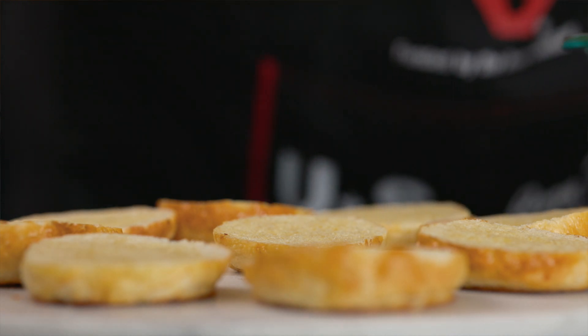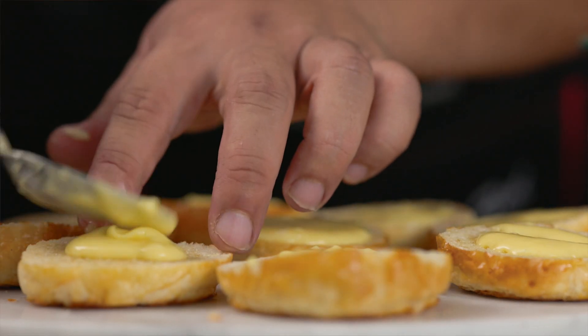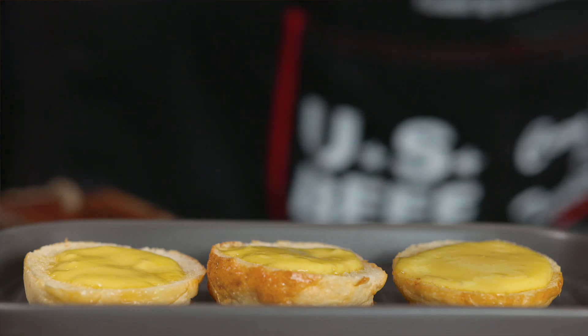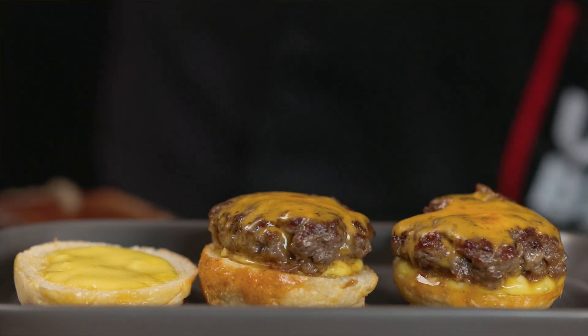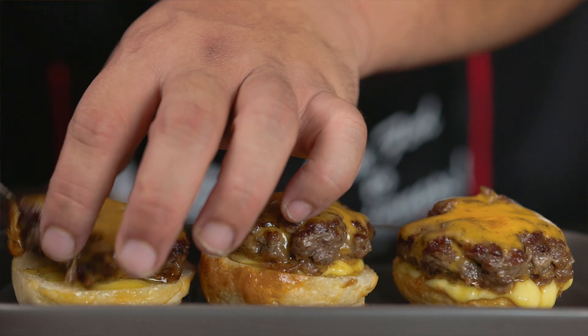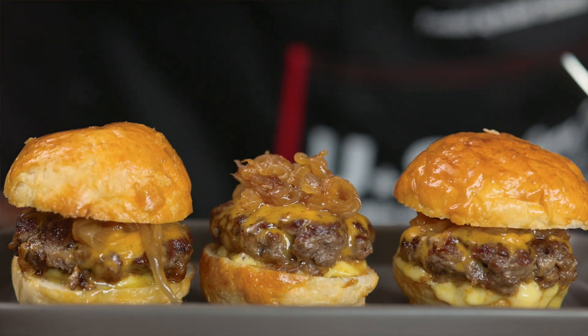And now we assemble our burger sliders. We're just going to squeeze some garlic aioli on the bottom of the slider bun, then arrange the beef patties over the slider buns, and top with onions and melted cheddar cheese — and there you go.